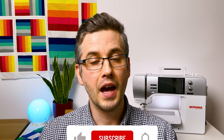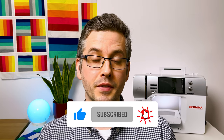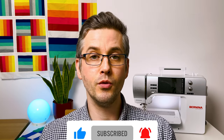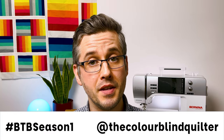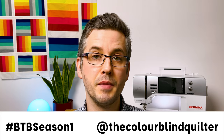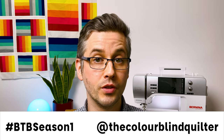If you found this video helpful please do consider giving it a thumbs up, and if you want to get notified when the next video is released please take a moment to subscribe and click the bell. There are just three blocks left to make in this sampler quilt so I really hope you're following along. Please share your progress on Instagram using the hashtag #bgbseason1 and tag me at the Colourblind Quilter so I can follow along and see all your lovely blocks. Until next time, take care!